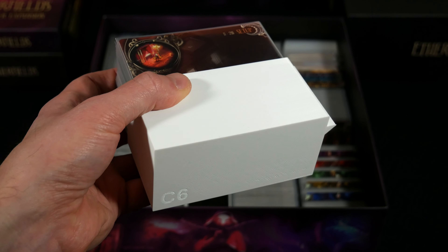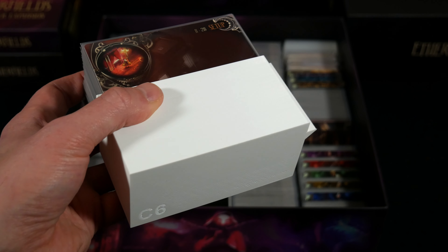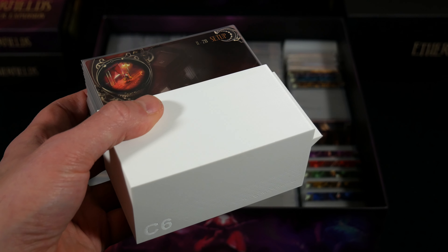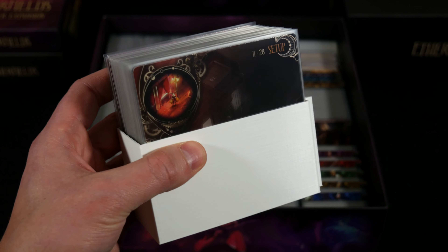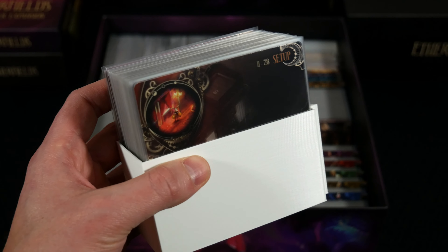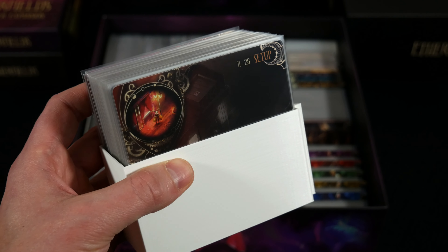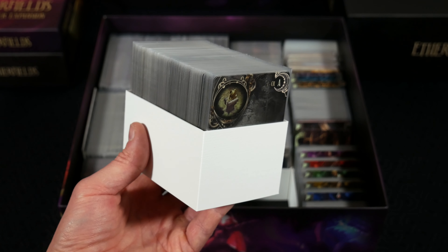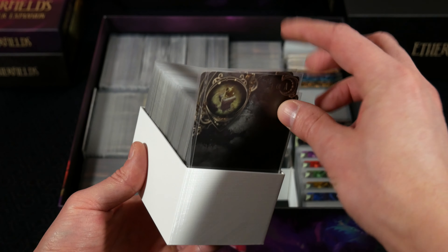At the very bottom of each tray you'll find a letter and number combination to help you fill the trays in the box in the correct way. If you follow the link in the pinned comment and video description, you'll find the assembly instructions and a video to put this thing together — which was very useful when I was doing this myself — and also a coupon code for anyone interested in this insert for a discount. Here's a look at the standard size card tray again — exactly what you need to get sleeved cards inside, and it's very easy to get cards in and out without any issue.